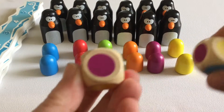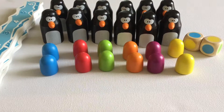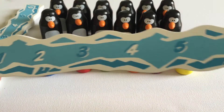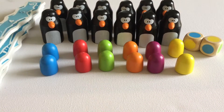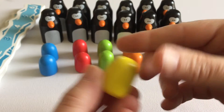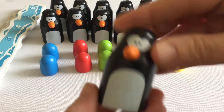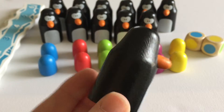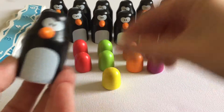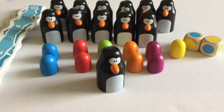You get two of these dice that have the colors on each side of them, and we also have these iceberg boards. These are the boards where each player is gonna collect their penguins and their eggs on. All this stuff is made of wood as well — it's really good quality. Here's one of the eggs. You get two eggs in each of the different colors, and then you get 12 of these adorable little penguins. Aren't they sweet? Everything is wood — it's really good quality and I think this is the kind of game that would last for quite a while.